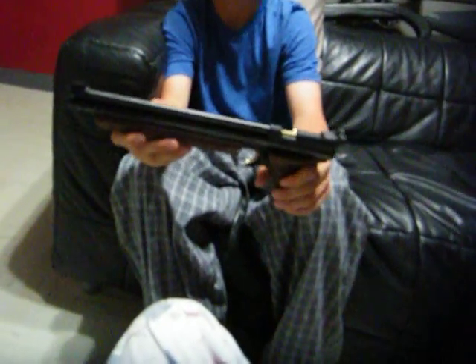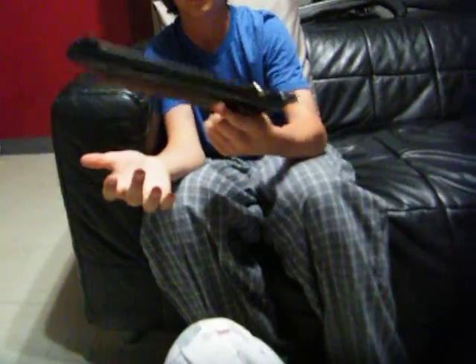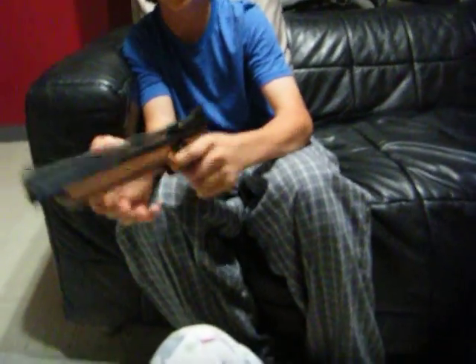It has a rifled steel barrel. It's quite a long gun, almost 14 inches long — 13.3 inches, I think. About a foot and a bit. Weighs a couple pounds. It has a nice feel to it, it's really solid.